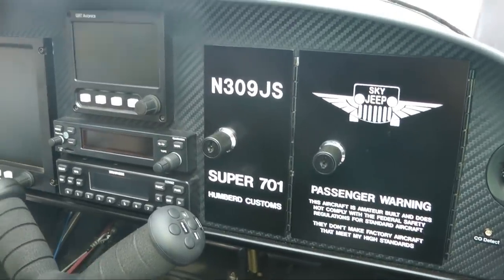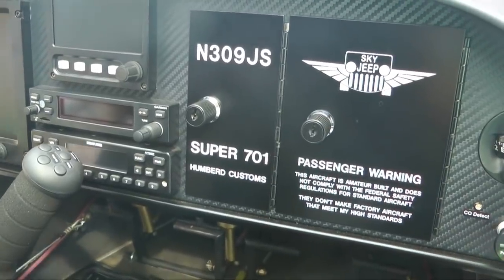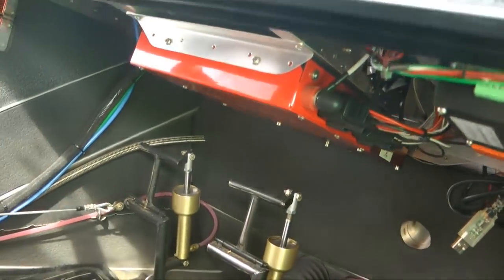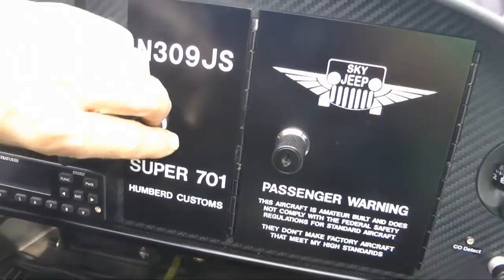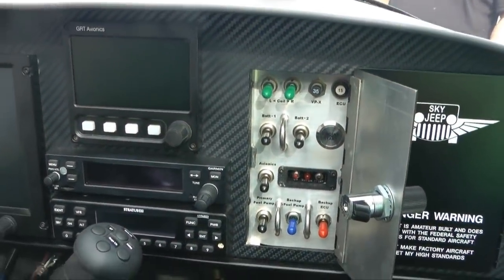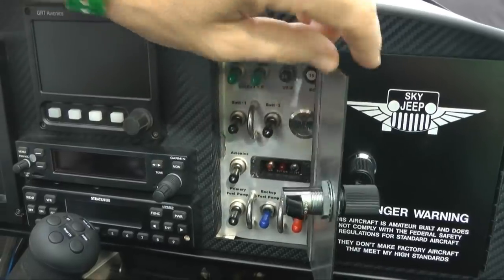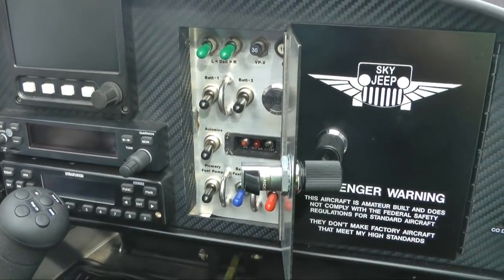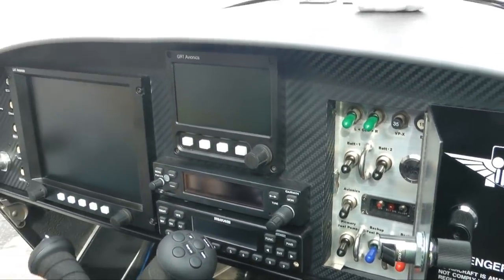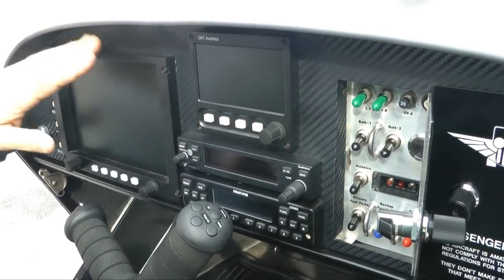I wanted my panel to be clean — I didn't want it full of breakers and switches, so I'm using the Vertical Power system, which is essentially an electronic breaker system. Everything is fed through the Vertical Power. The switches I do have for starting the airplane — checking backup systems with fuel pumps and coils — everything to get it started is inside one small access door. Once I get it going and I'm in the air, everything else is controlled through my main EFIS, which controls the Vertical Power. I can turn on lights, turn on and off fuel pumps — I can do it all right here from the screen.